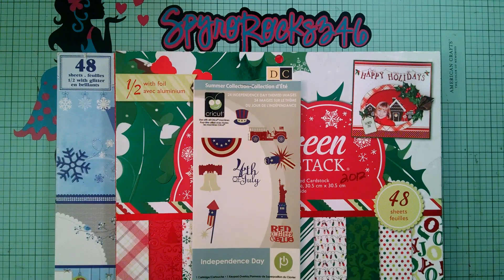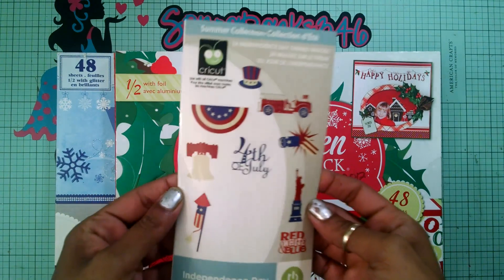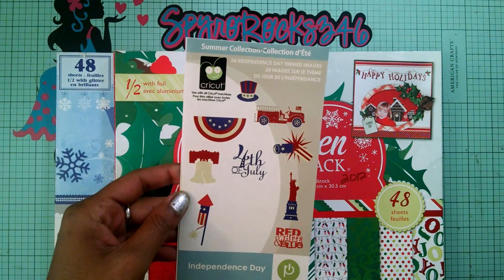Hey guys, how we doing? It's me Gloria and I'm coming to you with a happy 4th of July card. Today I am using the Independence Day cartridge and this cartridge is so full of different Independence Day elements.